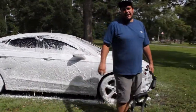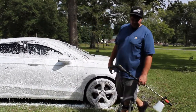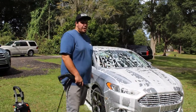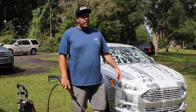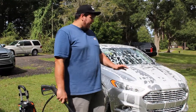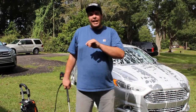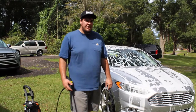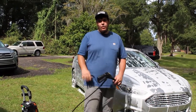Alright guys, we're gonna let this sit for about five minutes and get back with you. It's been five minutes — I'm gonna go ahead and pressure wash this foam off. It's sticking on there pretty good, it's staying. One thing it did that I love is it was thick, and I didn't even use the extra thick tip. So here we go — I'm gonna pressure wash this off and then show you the cheaper Amazon one and the difference in foam thickness.